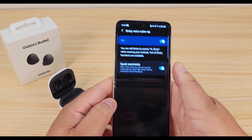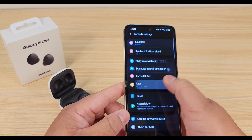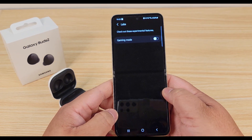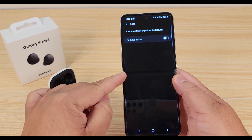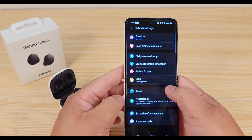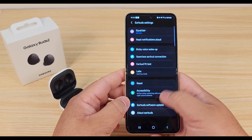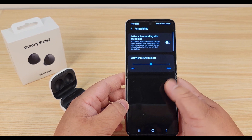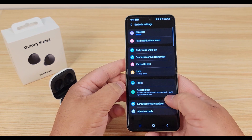Right here we can do the earbud fit test again. Here are the experimental features — Samsung probably adds new features here, so it's a good idea to check this maybe every month or so. Right now this is where you'll find Gaming Mode. This is also where you reset your buds if you need to re-pair them to another phone or sell your phone. There's your accessibility menu where you can do active noise cancellation with one earbud and change the left and right sound balance.